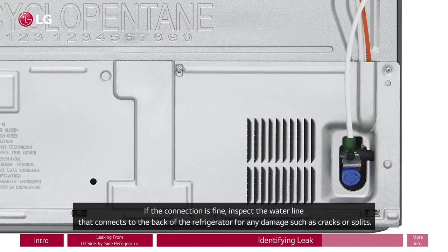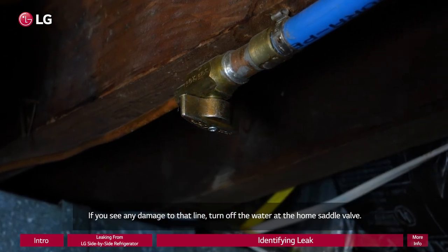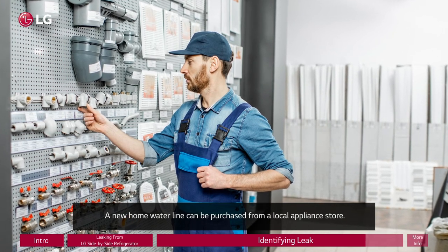If the connection is fine, inspect the water line that connects to the back of the refrigerator for any damage such as cracks or splits. If you see any damage to that line, turn off the water at the home saddle valve. The water line between the home saddle valve and the back of the refrigerator will need to be replaced. A new home water line can be purchased from a local appliance store.